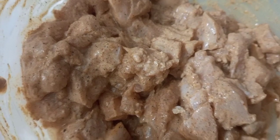First, she added chicken masala to the chicken and marinated it for 2 hours.